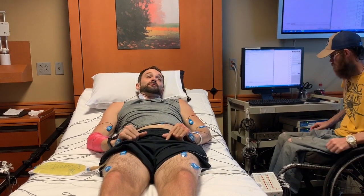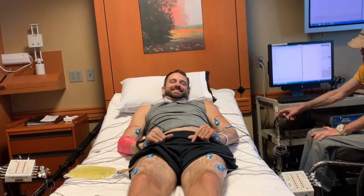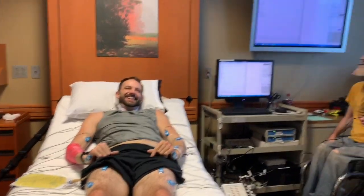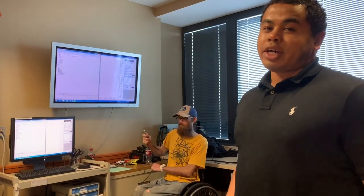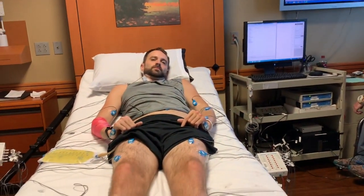It's a functional neurophysiological assessment. Jared's mouthing along — he knows better than I do at this point. For this one we'll just be testing Jared's muscle activity — what type he's able to elicit through voluntary movement. I'm going to have him run through a variety of different tasks.